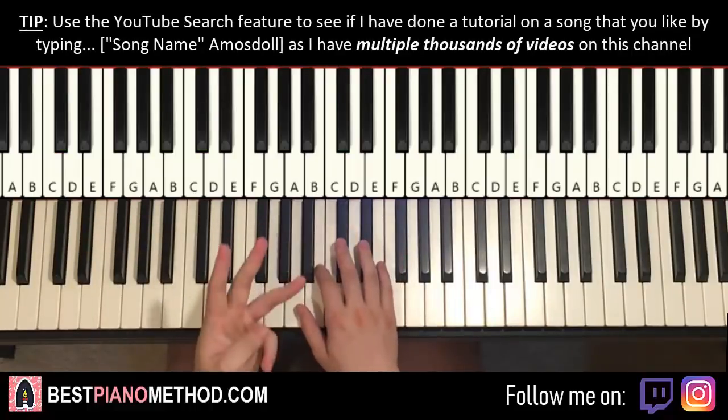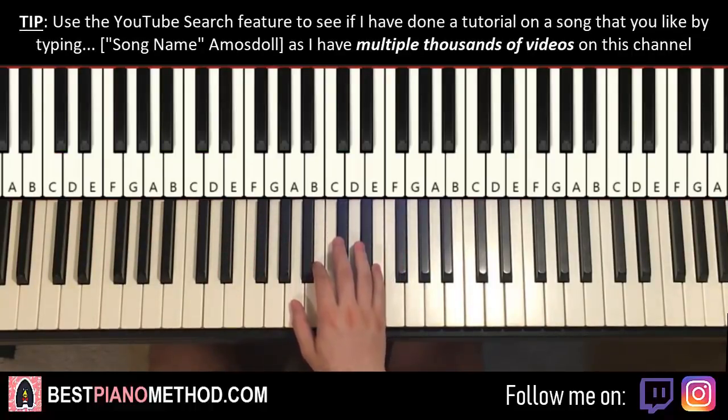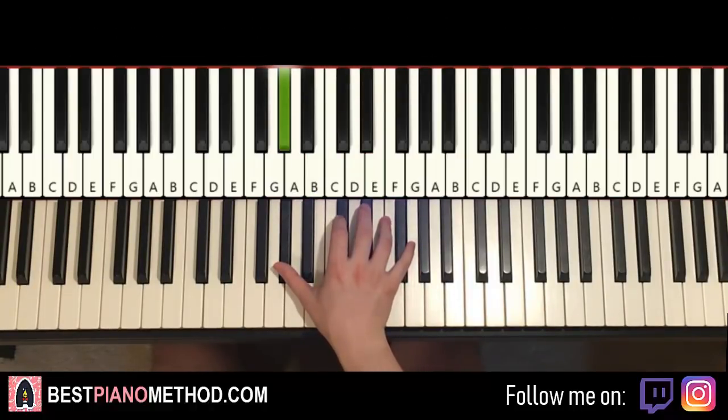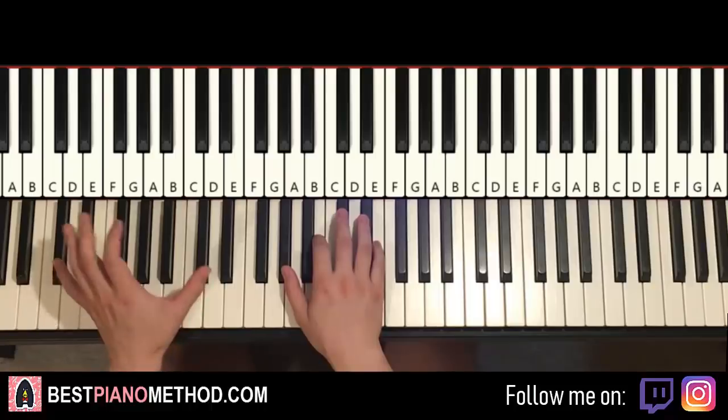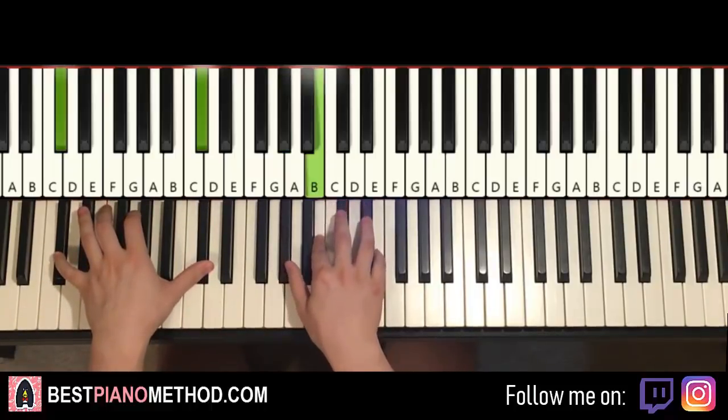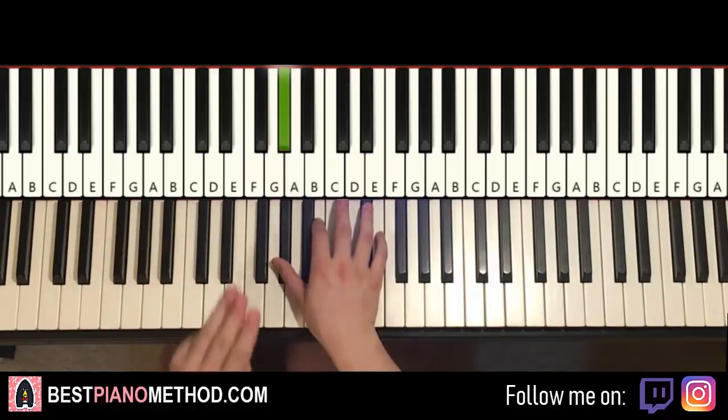Now moving on to the third part. The third part continues: C sharp, G sharp, B, C sharp, E, D sharp, C sharp, G sharp. That's it for the third part — it's actually exactly the same as the first part. Easy stuff. One more time, the third part is exactly the same as the first part. Remember, third part is the same as the first part. There are a lot of repeating patterns.